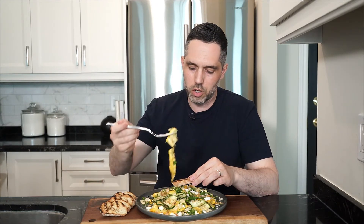So I hope you give it a go. And as always, the full recipe is in the description below. Please like and comment, don't forget to hit that subscribe button. And until next time, ciao.